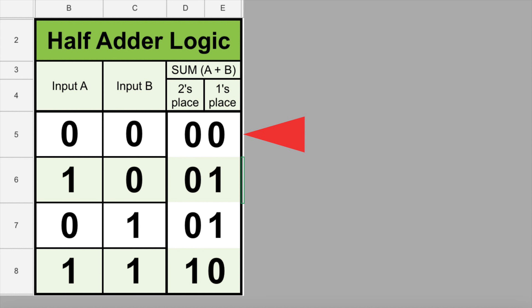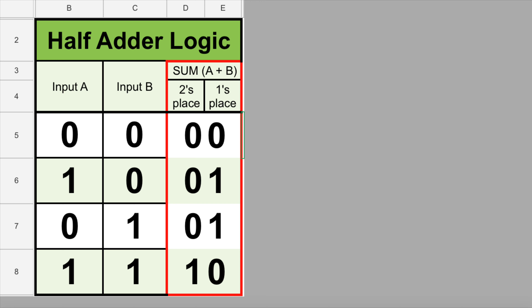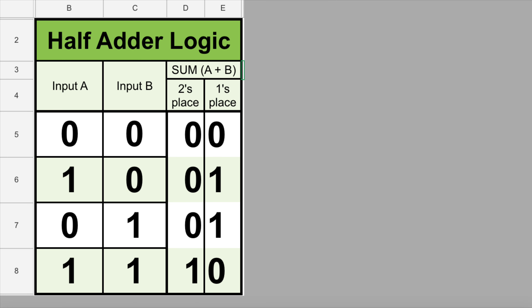The first row of the logic table shows that when we add zero plus zero, it equals zero. The second row shows that one plus zero equals one. The third row shows that zero plus one equals one. And the fourth row shows that one plus one equals two. But in the binary number system, how do we write the number two? As a one zero — it's a two-bit answer. The bit on the left, the one, is located in the two's place value, and the bit on the right, the zero, is located in the one's place value.